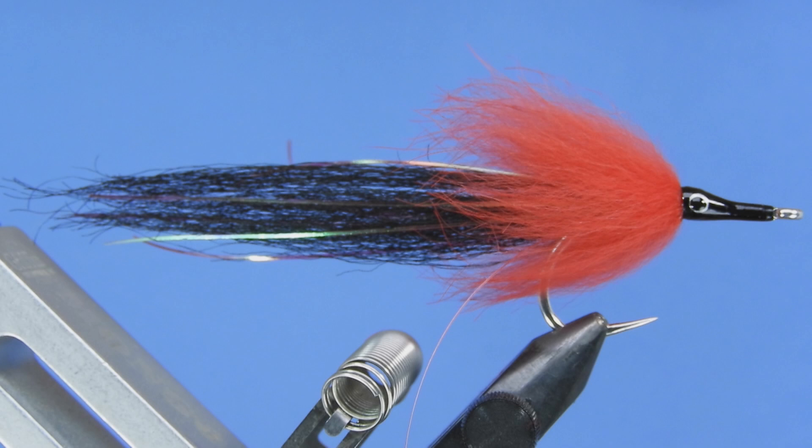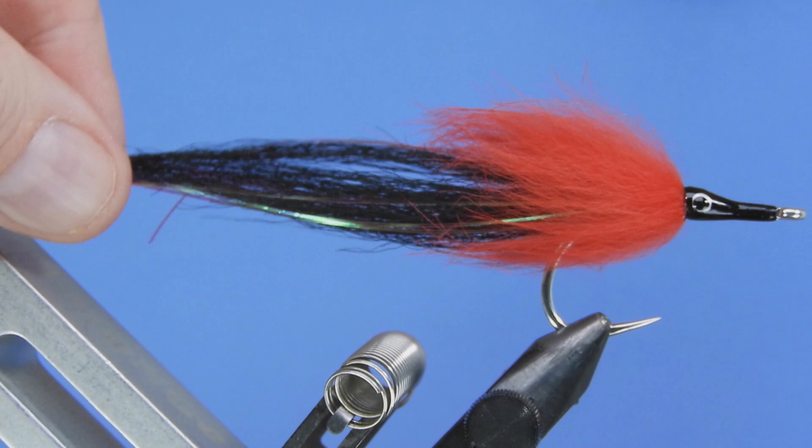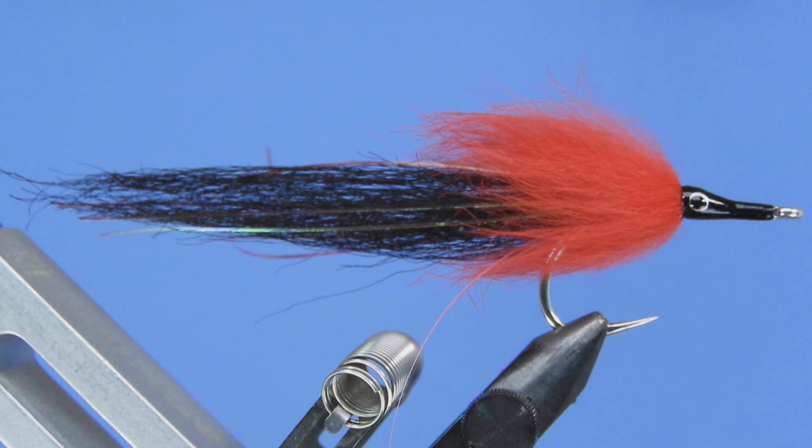I'll put a little bit more information in the notes — you can have a look at that for some background on why these flies are tied looking like this. But basically this is a tarpon fly. We're tying this on a saltwater hook, but this is actually the type of fly I would use for bass or pike in fresh water as well. This is a great fly for overcast dark days and the black and red is a good color for attracting tarpon — it's why it's been popular for quite a few decades.